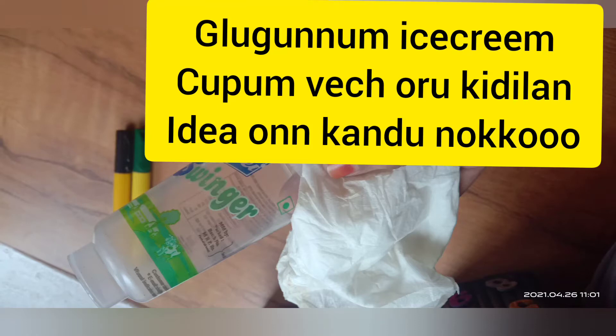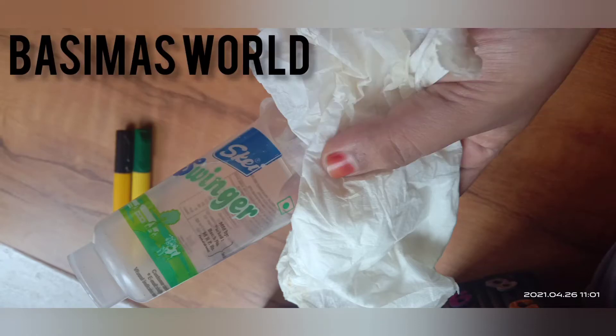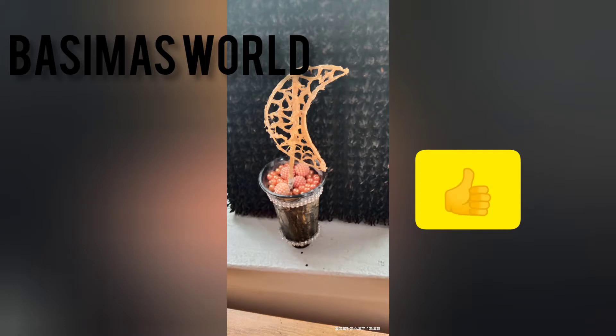Hi, hello! Welcome back to my channel, Basima's World. Today I am going to make a Glow Gannam ice cream cup. I am going to use a simple item to make this video.